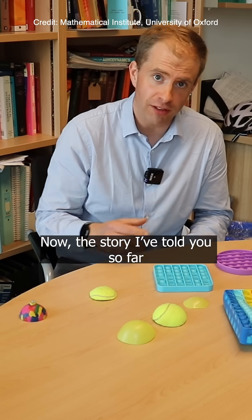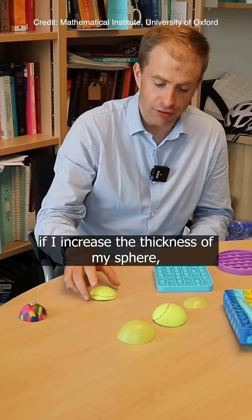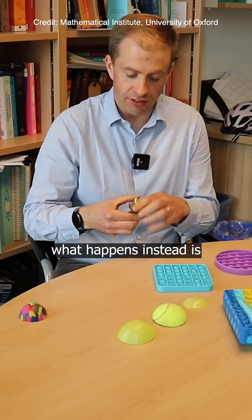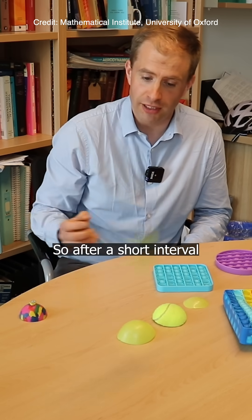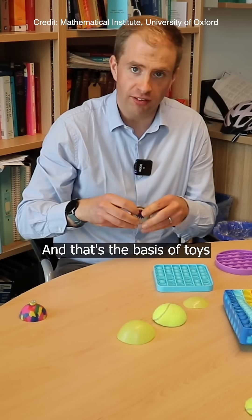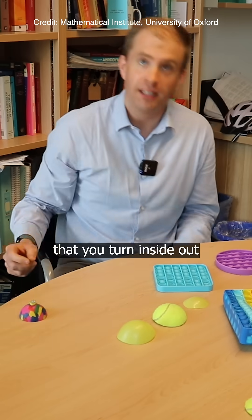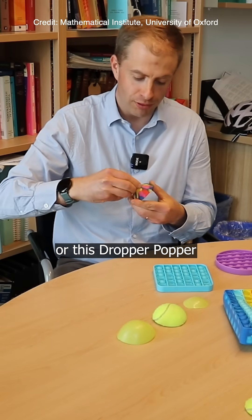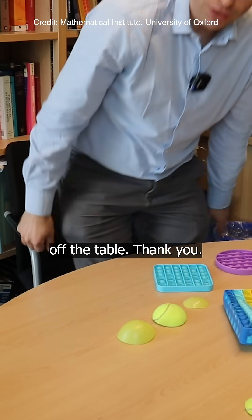Now the story I've told you so far is just about things that are very, very thin. It turns out that if I increase the thickness of my sphere, then when I turn it inside out, it's not happy being turned inside out. So after a short interval it jumps up like that. And that's the basis of toys such as the Hopper Popper, which again is just a section of a sphere that you turn inside out and then let jump off the table. Or this Dropper Popper, where if I drop it from sufficiently high, you'll see that it jumps up off the table.